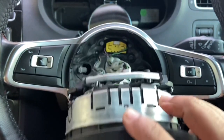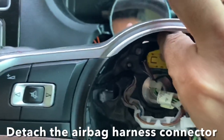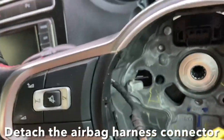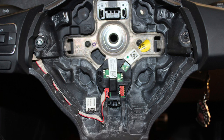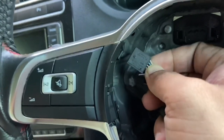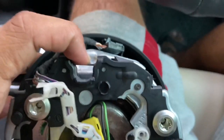Once the two clips are out, the airbag pops out and you have this yellow connector here to disconnect. You have a white tab — just pull out the white tab and the connector comes off. Be very careful because you have an additional cable. For the Mark 7 you have a similar arrangement with an extra connector — there's a spring-loaded tab you have to press and pull the connector off.